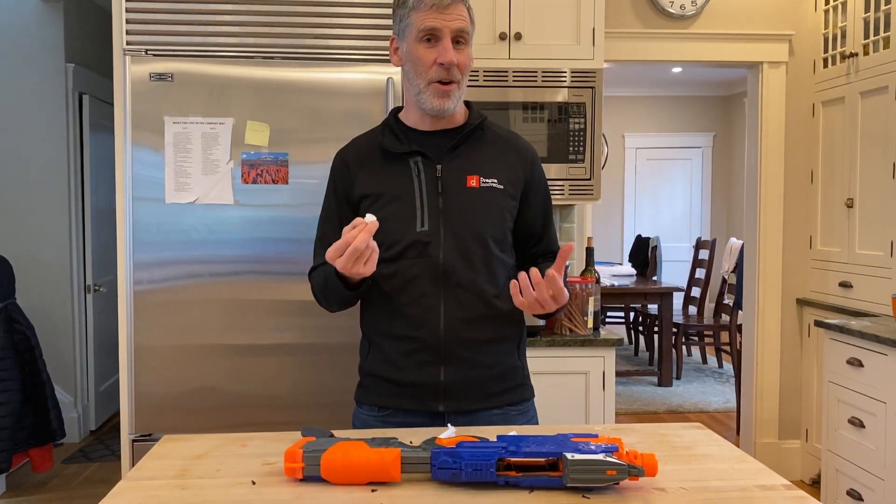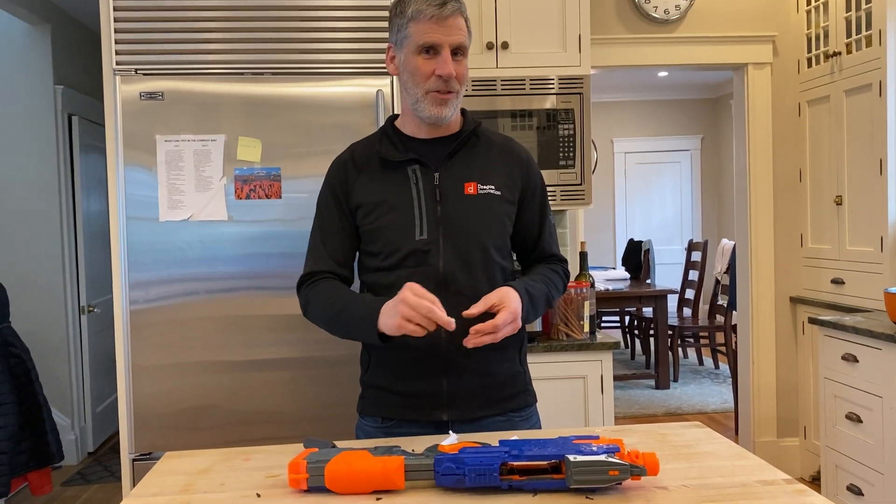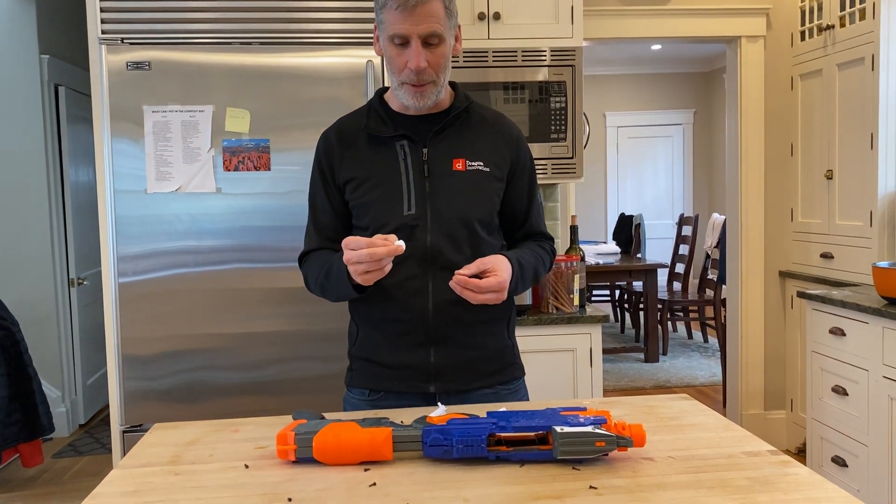If I wanted to fix the product, I had to make my own. Luckily we've got the tools to do it, so I just wanted to walk you through how we solved the problem.